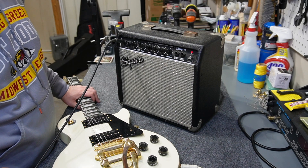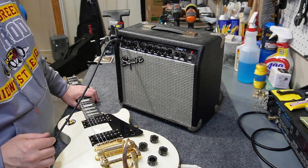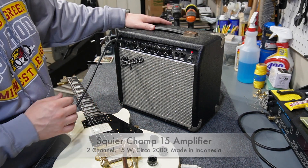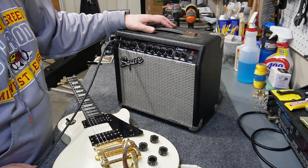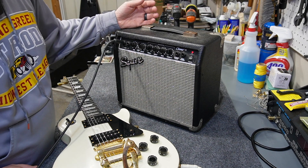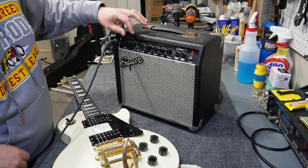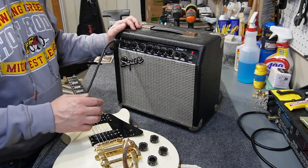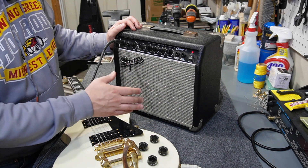Welcome back to the channel. Today's project is a Squier Champ 15 amplifier, probably from around the year 2000 — a made-in-Indonesia model I got from a thrift store. It's got some issues like just about every amp from a thrift store: scratchy pots, volume that cuts in and out at particular levels, the gain channel is almost unusable, and it's just got plenty of issues. So I'm going to take it apart and clean it up.